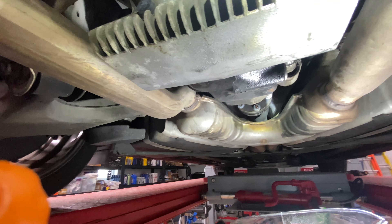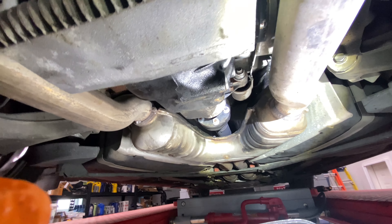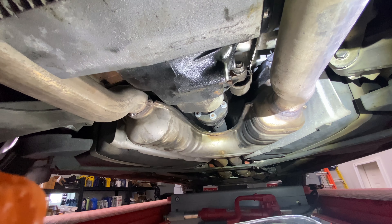We're at the rear end of the BMW M5. It's a 2000 E39 M5.